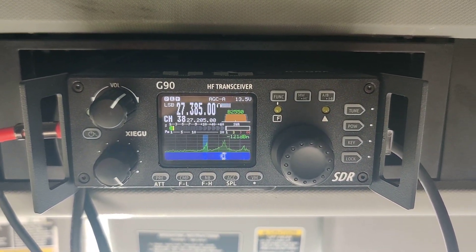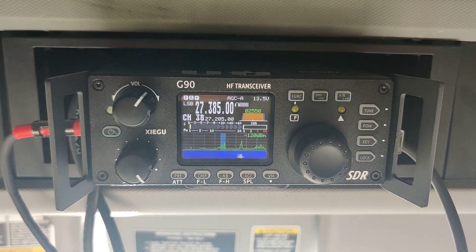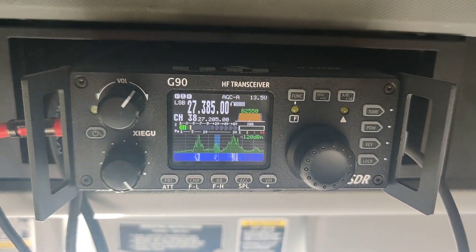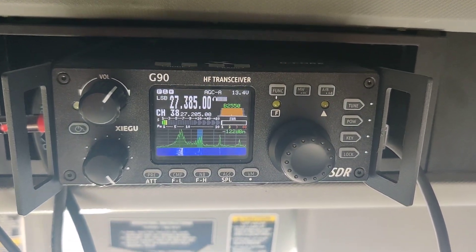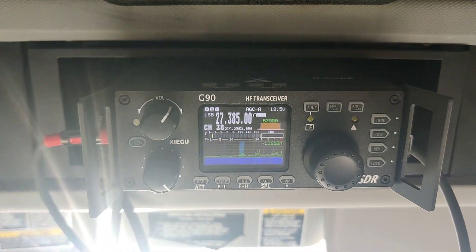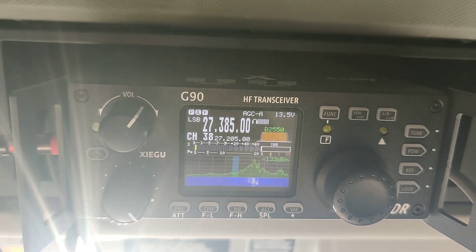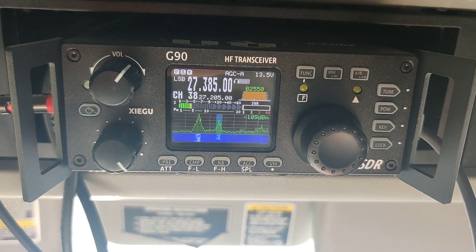This is the Xiegu G90. It is the best radio I've ever installed in my truck. I can change how I sound to everybody else, and I can change how everybody else sounds to me. It's got a bunch of filters on it. If you're a truck driver and you're not really into radios, this is a big jump from CB — this is the next generation. This is called an SDR radio. Technically this is a ham radio, but I did a Mars mod to it.